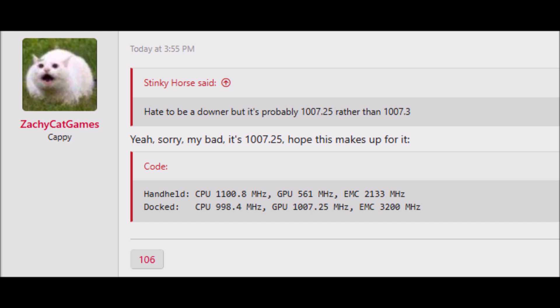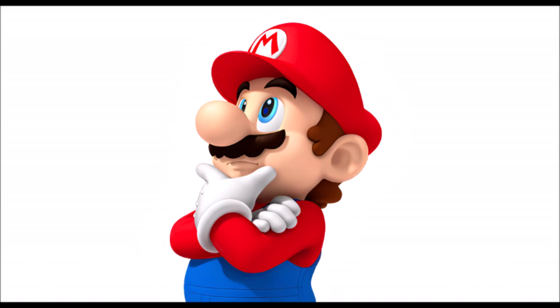People are also questioning why the CPU is clocked lower in dock mode than in handheld mode. A lot of people are theorizing that maybe this is just a sample taken of the system during backwards compatibility mode, which is also a possibility. If there's no actual Switch 2 software to test on and they're using backwards compatibility mode, who knows — there are probably going to be multiple modes and multiple speeds, just like the original Switch had.